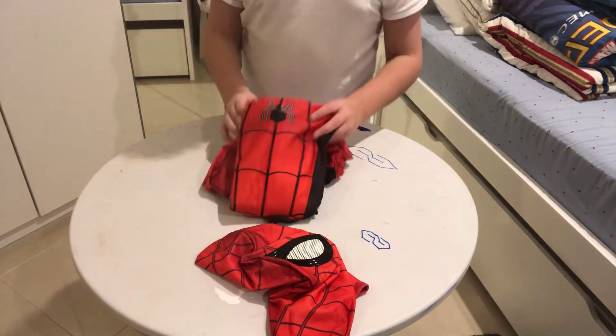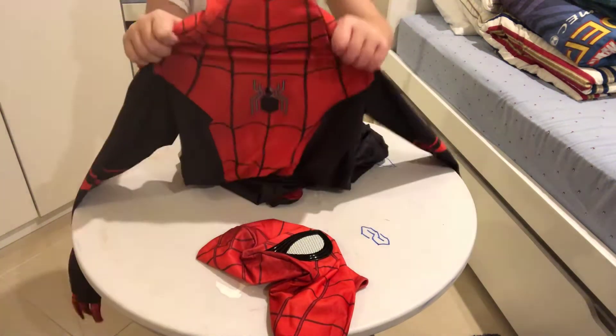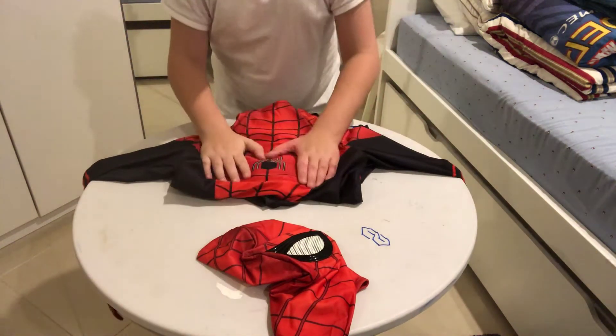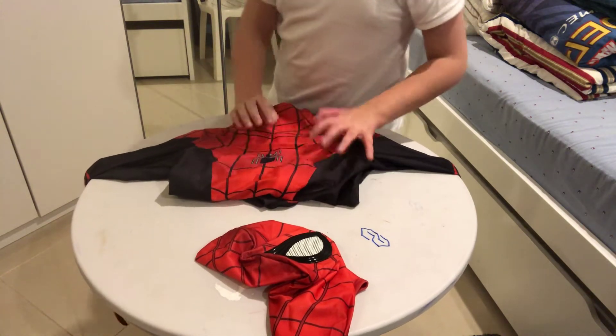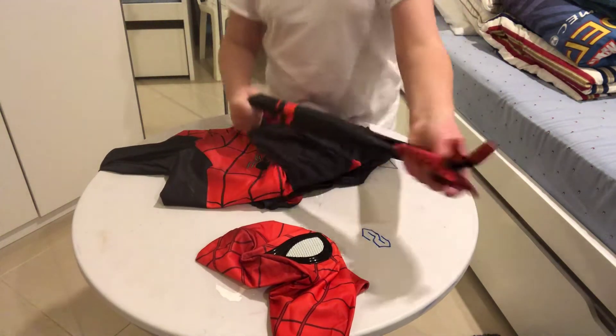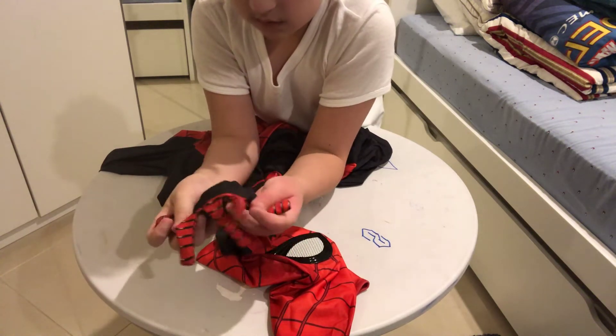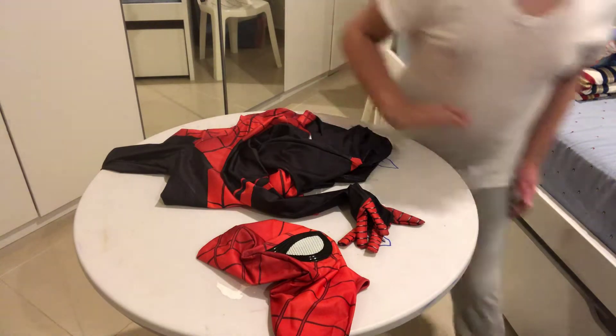The suit, guys — yes, yes, yes! Would you look at that? That's the Far From Home suit. This is a really awesome suit, you know why? Because it's actually lycra. The lycra suits are so awesome — look at the arms, the hands, they look so cool. Some of my friends say this is Venom 2.0 Spider-Man, and I was like, there's no Venom 2.0.